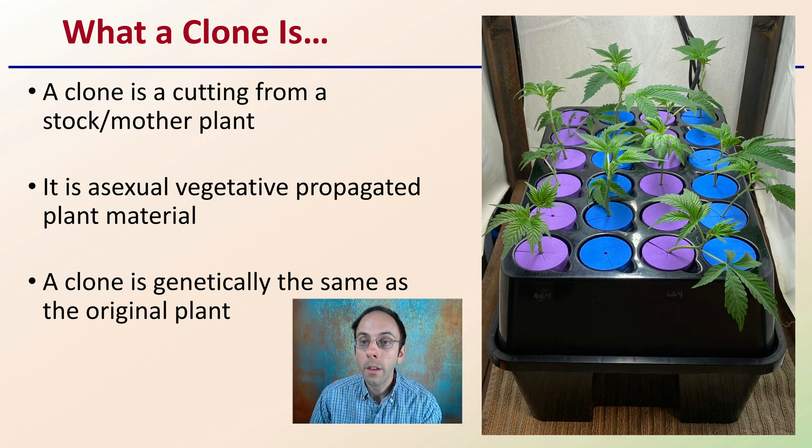We hear about clones a lot and they get this mythical connotation. A clone is simply a cutting from a stock or mother plant. It's an asexual vegetatively propagated plant material — that's actually botanically what a clone is. A clone is also genetically the same as the original plant, which is why it's advantageous. We have unique individuals that go through this cloning process.